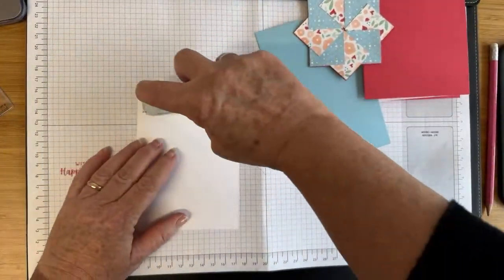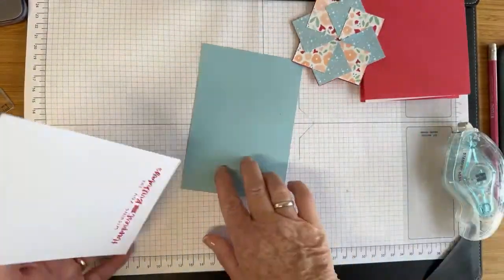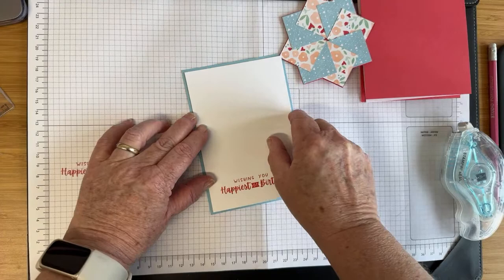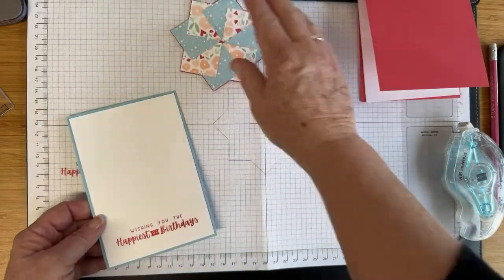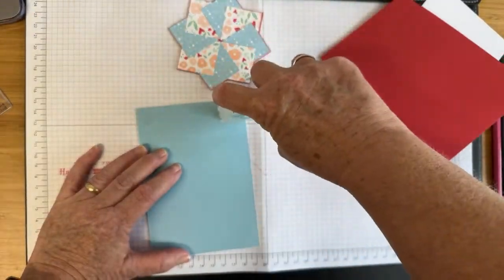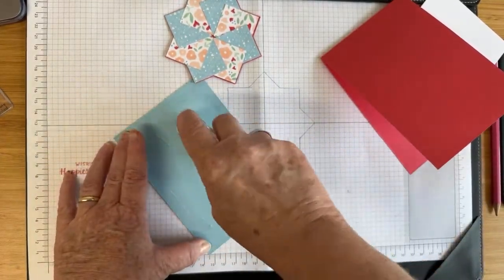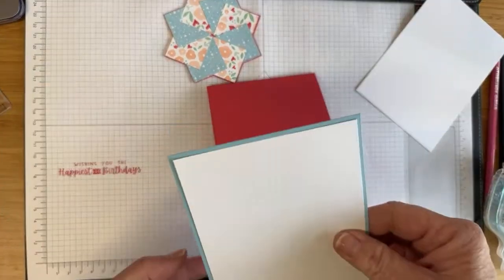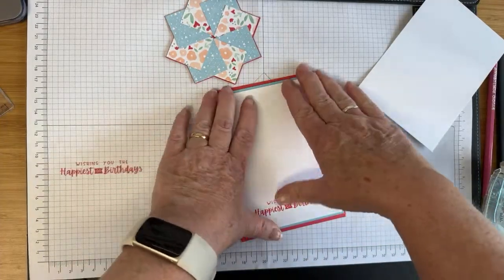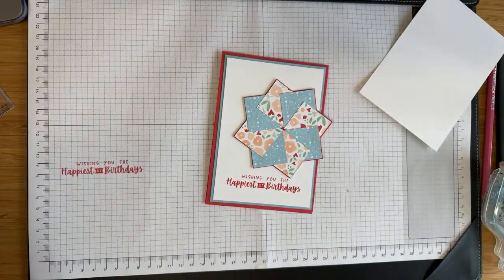Now I can put this together. I'll put my adhesive on the back and pop it in. These cards are fantastic for using up all your little scraps of card paper. I'm looking at my retiring designer series paper — I don't have a huge amount left but I've managed to use lots of it this time. I do have lots of little bits and this is one of those projects that would use up loads of that, which is always useful.